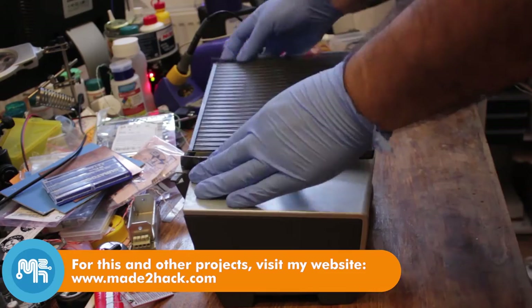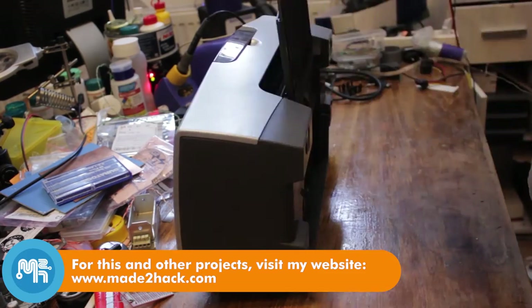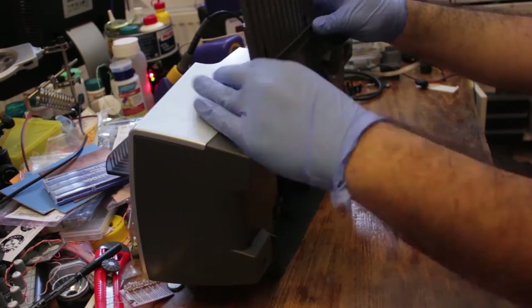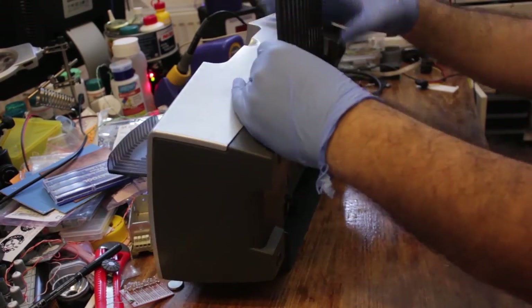I begin with this old inkjet printer. I remove the paper tray and the back paper holder, then start taking apart the printer to get to the insides.